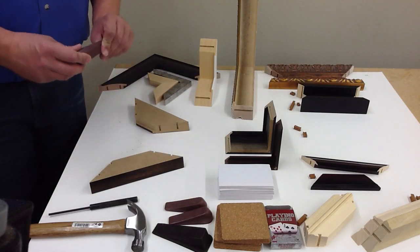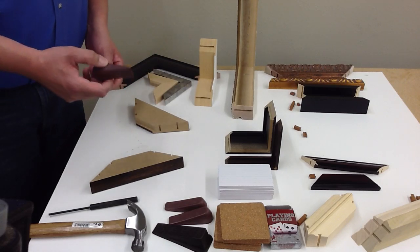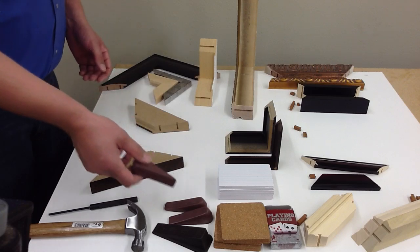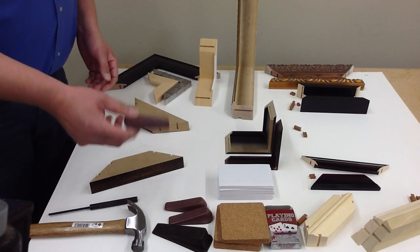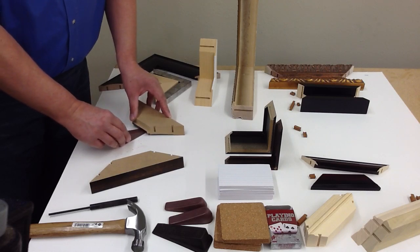Door stops are available in hard rubber at home improvement stores, Walmart, and department stores — fairly inexpensive. I bought a set of three for about a dollar. They come in different sizes, and as you slide them in and out, you can adjust your molding so that it is the right height.